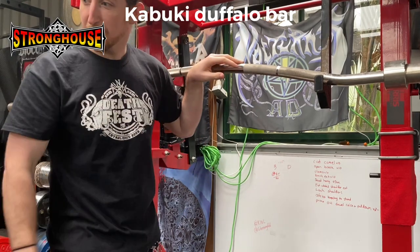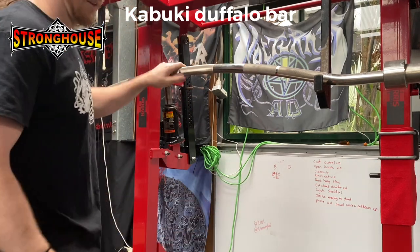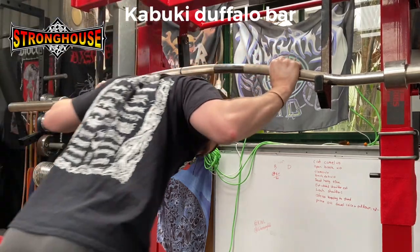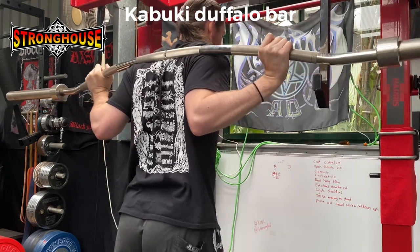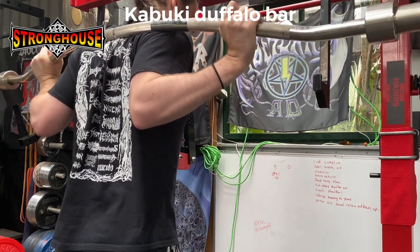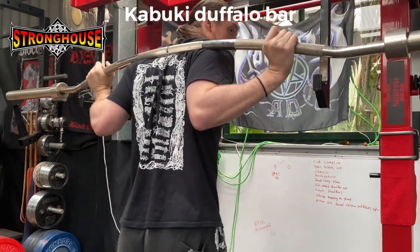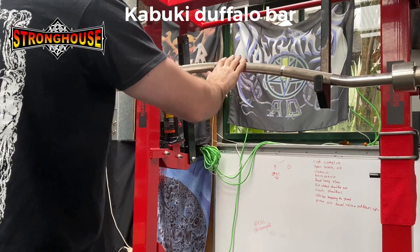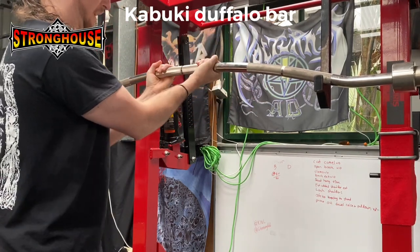I haven't used the Aussie Strength bar for months — I can't believe how easy it was to just slide it over my back. So I'm going to try the same thing with the Kabuki Duffalo and see how much it grips. Same spot — it's really stuck in my back. That's how I move it. That whole section of knurling has just ripped to my shirt and it will not move from there.